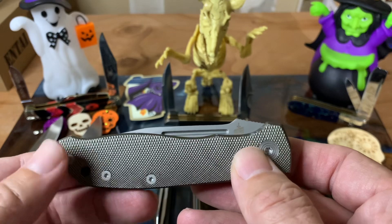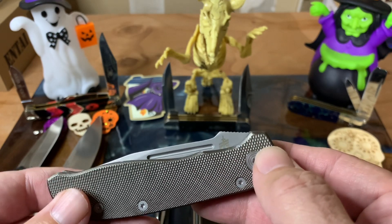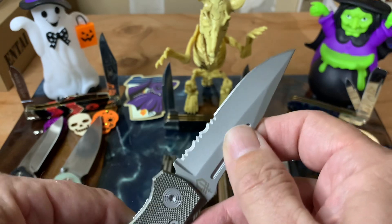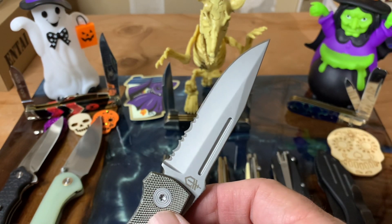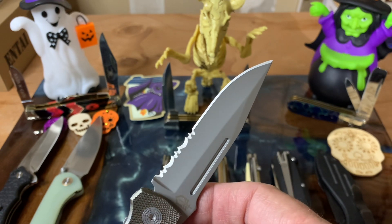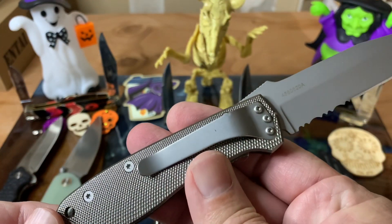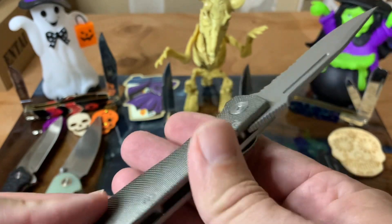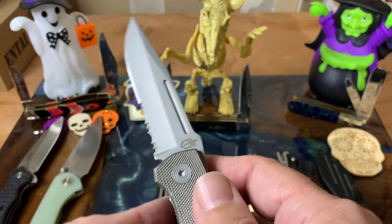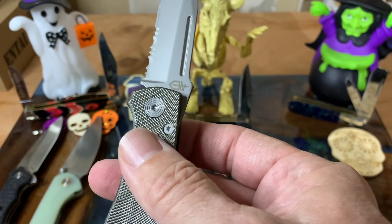This next one is the Gerber Air Ranger — this is the Canadian version that I got from Stuart Harvey. It has no thumb studs, so it's been neutered for the Canadian market. You have the really nice combo blade with serrations that are useful and a plain edge, all aluminum construction, definitely a liner lock. I really like this knife. You can usually find it at just about any PX. I need to get the American version to compare it with this one, but it's a good knife — pocket carry, got the clip, very handy.